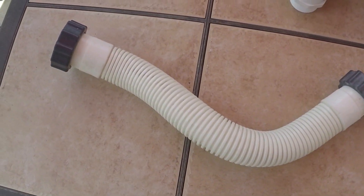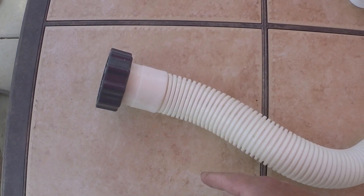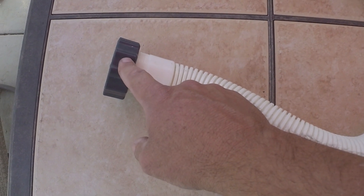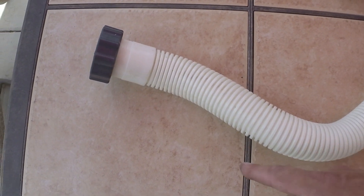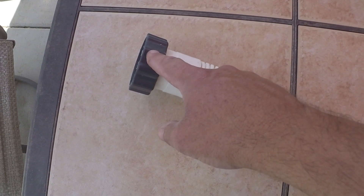Here's our flexible pipe removed. Before we throw it away, we're actually going to cut it in half and remove these 40 millimeter nuts. These are the basis for how we create our custom PVC to Intex 40 millimeter fitting.